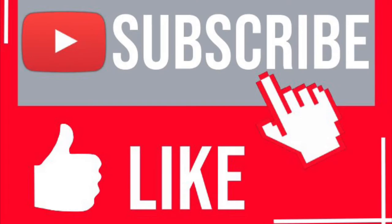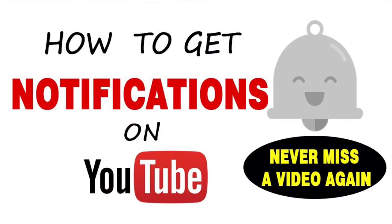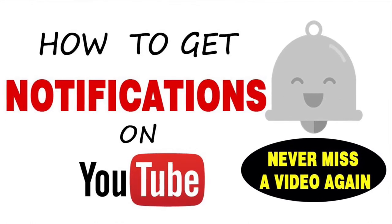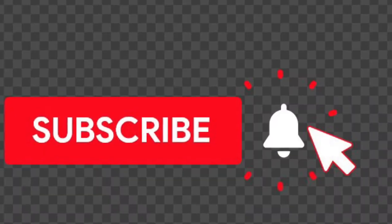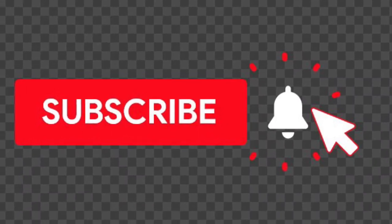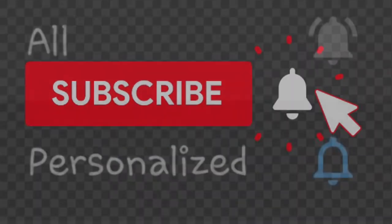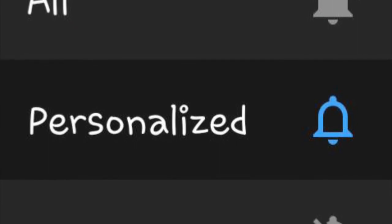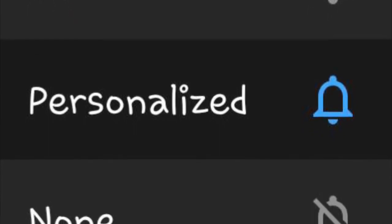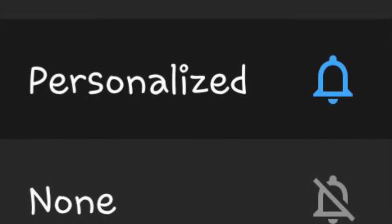First, please subscribe to my channel and hit the like button so I can reach more viewers who would like to see these recipes. Here's how to get notified on YouTube and never miss a video again — hit the bell button right next to the subscribe button. It'll show you choices: all, personalized, or none. If you choose all, it'll notify you of every video I post right away.